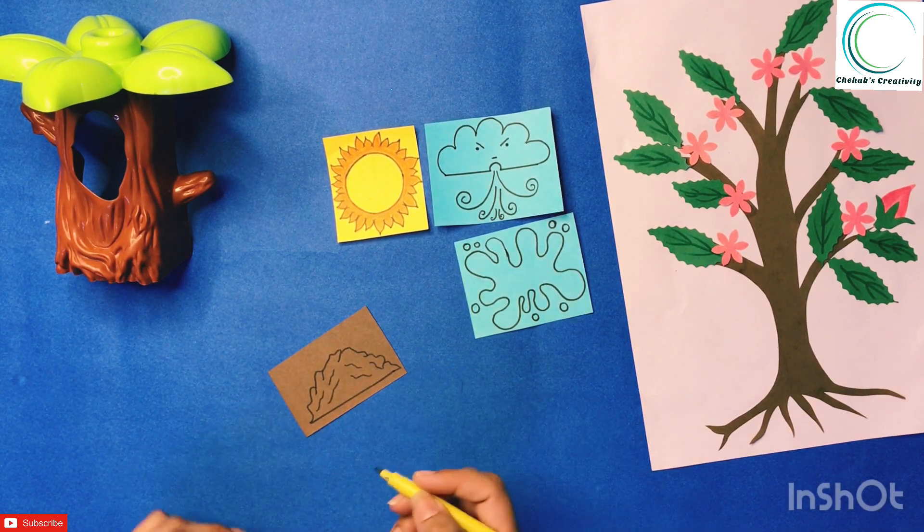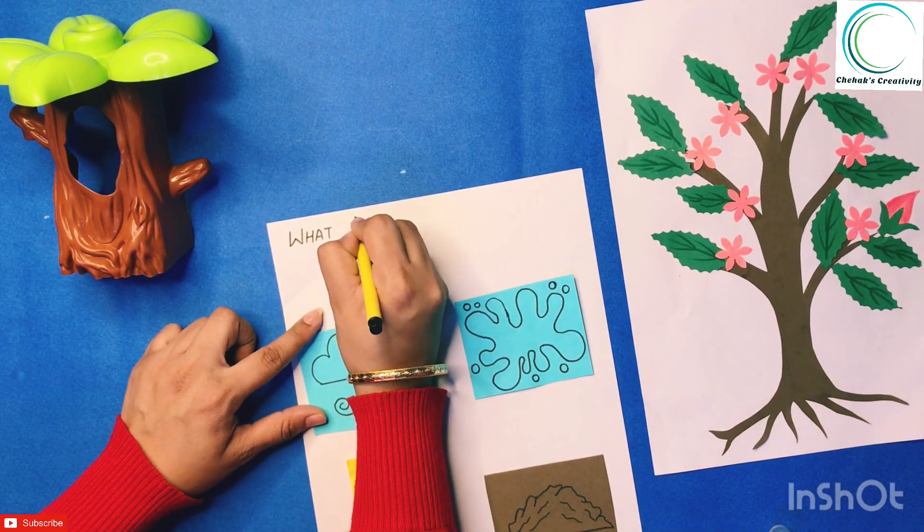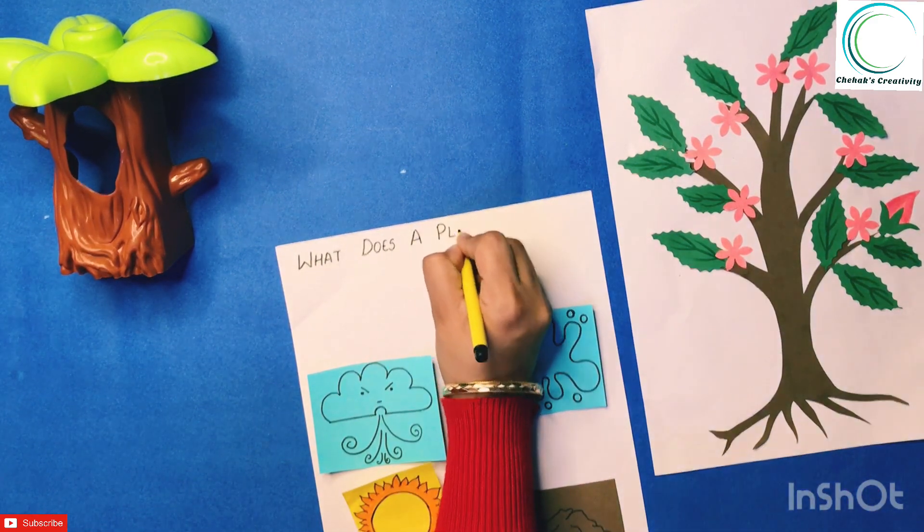What does a plant need to grow? The plant needs sunlight, they need water, they need soil, they need air to grow.